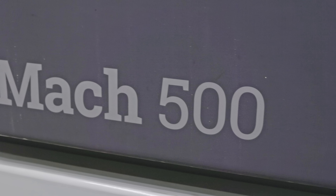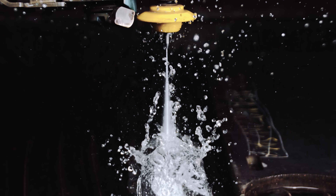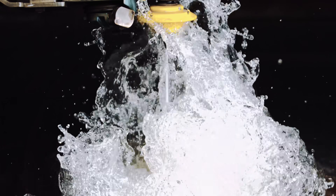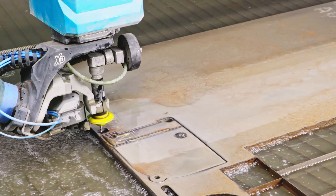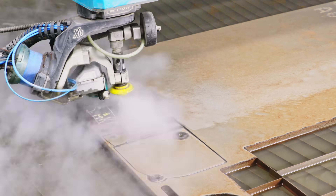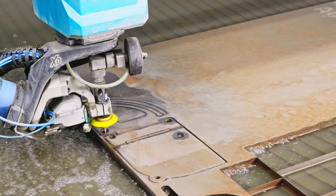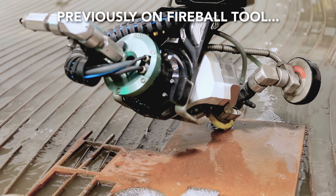This machine is called the Mach 500. It gets its name from the jet being able to travel five times faster than the speed of sound. The WaterJet is pretty awesome — it takes that DXF file, follows a path, and uses 94,000 PSI of water and garnet to slice through one-inch thick plate steel. If you're interested in this technology, I have a video talking about the ins and outs of how this machine works.